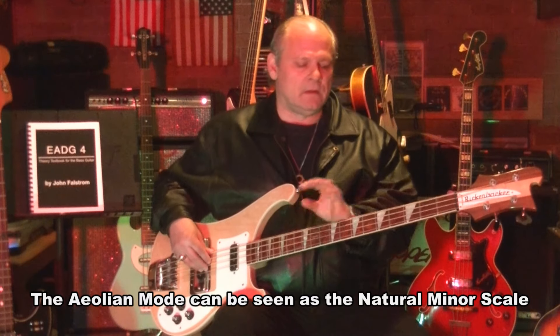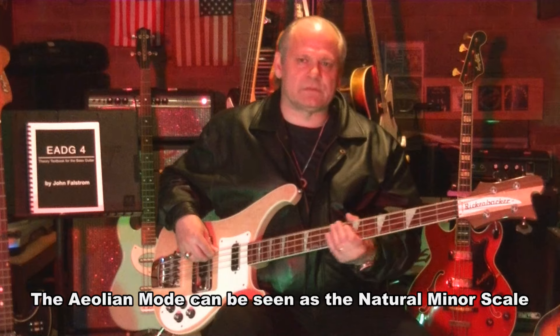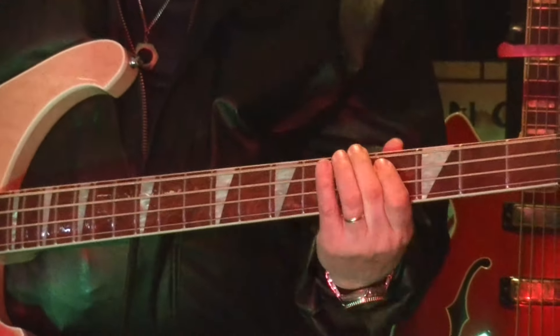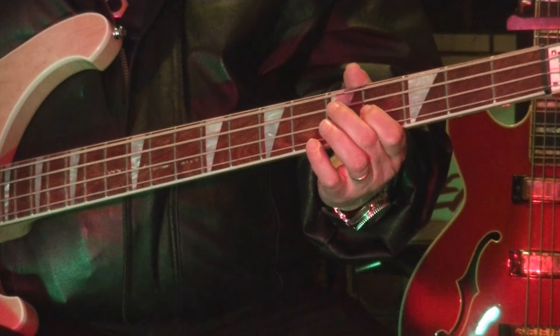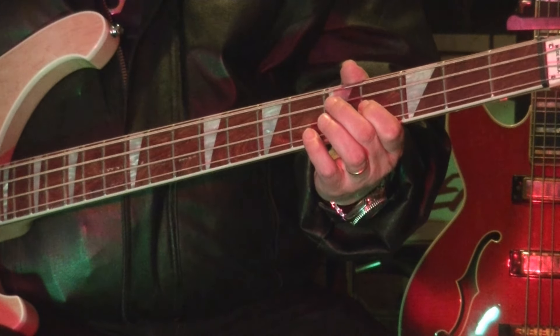The Aeolian is the sixth mode in the key of A. Let's find the sixth note. I'll use this A — the most common, most-used A on the bass, right in the middle at E5. Going one, two, three, four, five, six — there's the sixth note: F#. We play the Aeolian mode, also known as the natural minor scale, starting on that sixth.